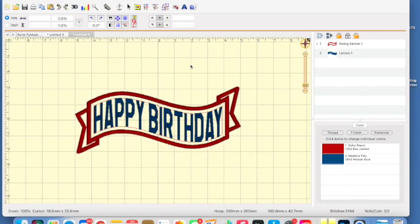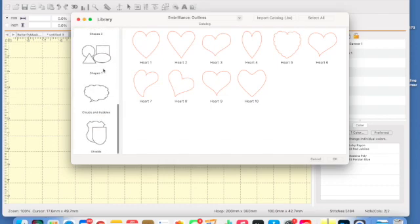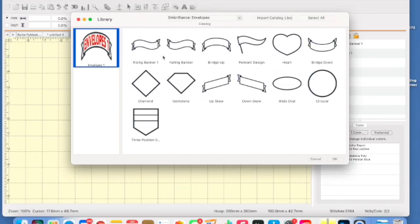Now, do you have the envelopes in your Embrilliance Essentials? Let's check and find out. So what we're going to do is go up to this little gear-looking box — that is our library. Click on that, and there's a drop-down at the top. Normally what I use most is all of the great outlines, but if you click on the little arrow to the right, you can see all the different things that you can have inside of your library. And if you see Embrilliance Envelopes, then you indeed have the shapes you need to create the great form-fitting envelope designs.